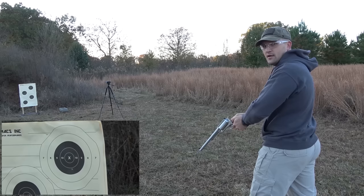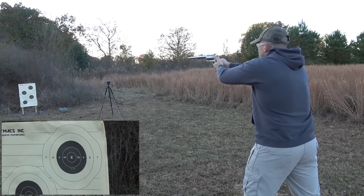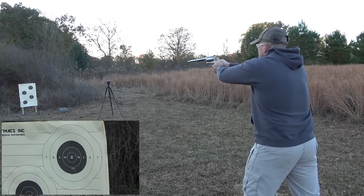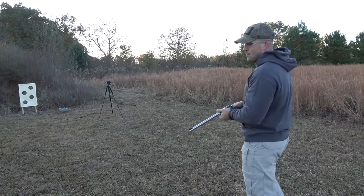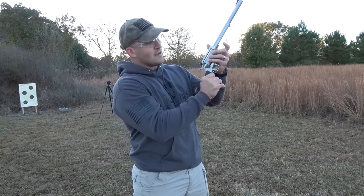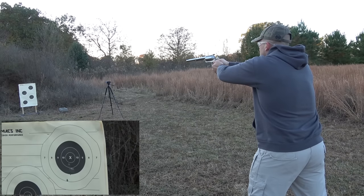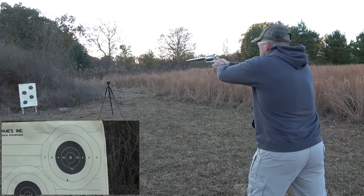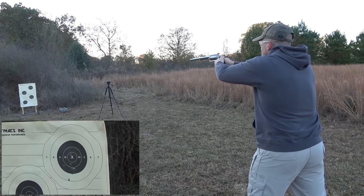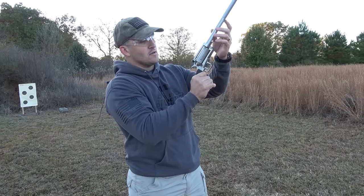That is really pleasant to shoot — that doesn't kick at all. I pulled that one; I knew I pulled it. I pulled the trigger just a little too quick. That's what I get for getting excited. I cannot believe the lack of recoil — that is awesome. Let's shoot it a few more times. So we know where our point of aim is and we know the gun will group well as long as I don't get excited and jerk the trigger.